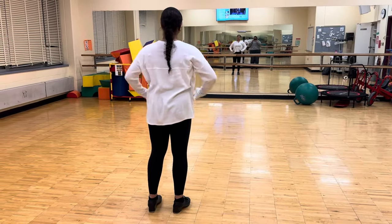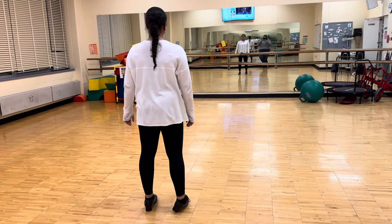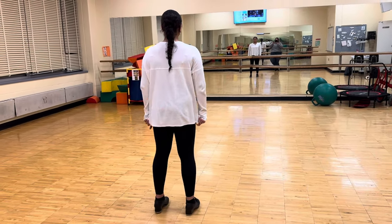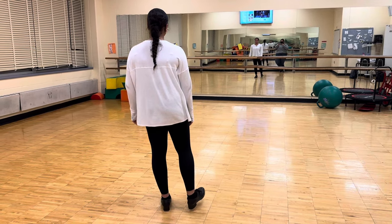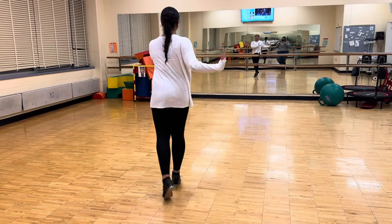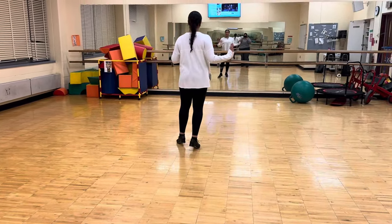Hey guys, Maddie's here and she's going to walk us through the tap audition for callbacks. We're going to start with a walk, walk, flap ball change, but when you walk you're going to twist. So watch Maddie — twist, twist, flap ball change — and you're going to do it four times.